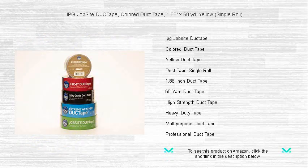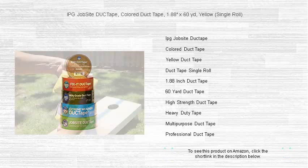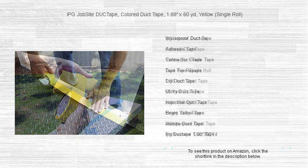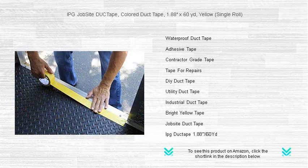Whether you're on a construction site marking hazards, setting up shop for an event, or getting crafty with DIY projects, this premium adhesive solution sticks tough and stands out with its bold yellow hue. Despite its strong hold, it tears with ease, making application quick and hassle-free.